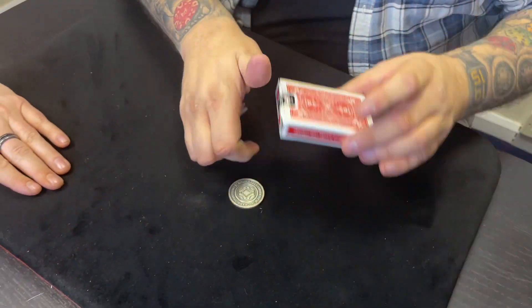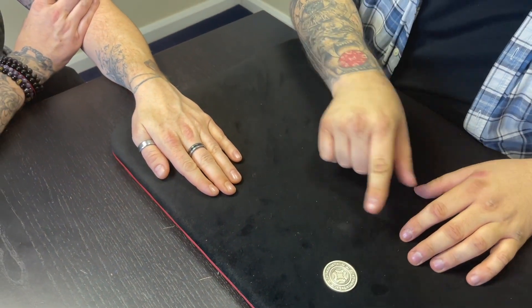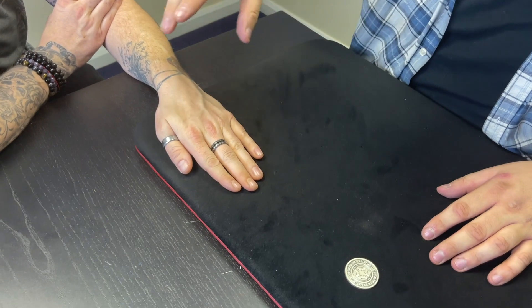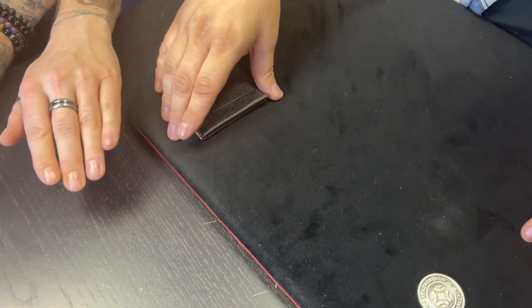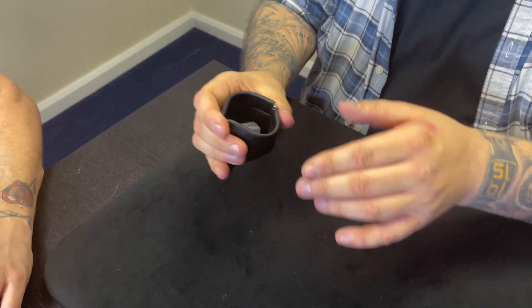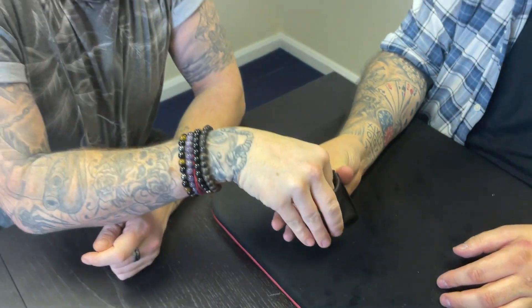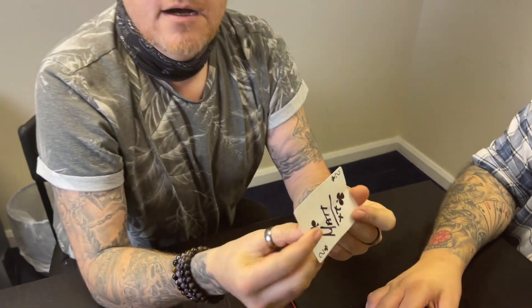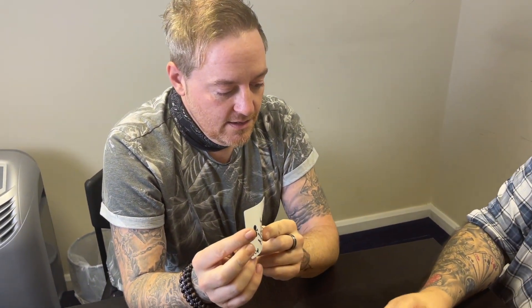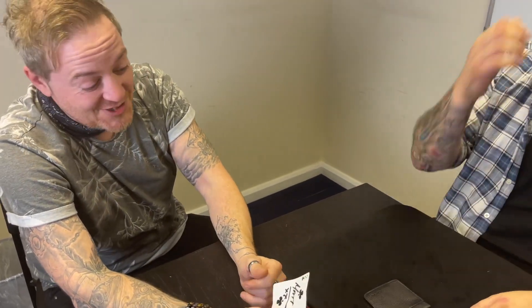Do you see that card right there? Watch — one, two, three. What I've just done is taken that card and turned it into a coin. That's the coin that was under your hand. Lift up your hand for me. Remember I said the coin's been here the whole time? Look at what's inside there — there's a card! Take it out yourself and unfold it. That is the one with your name on it. And that's magic.